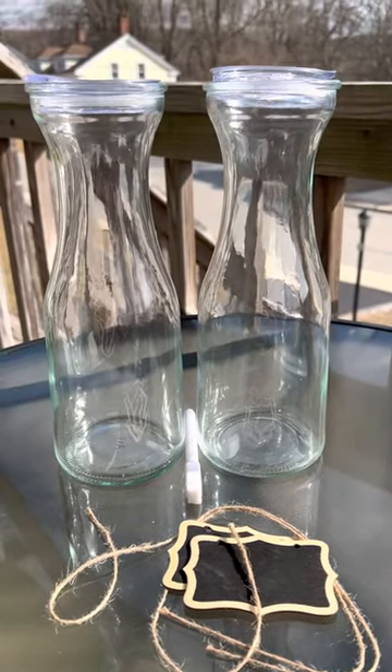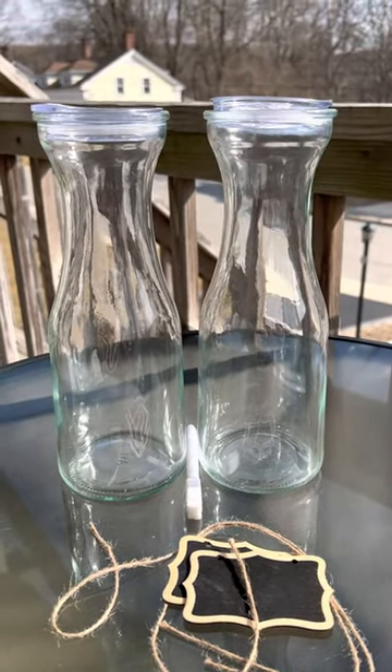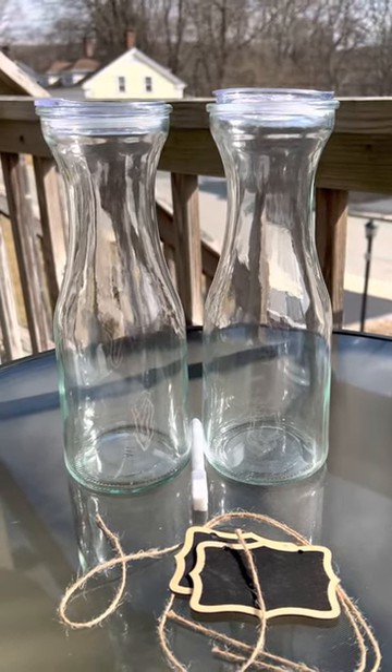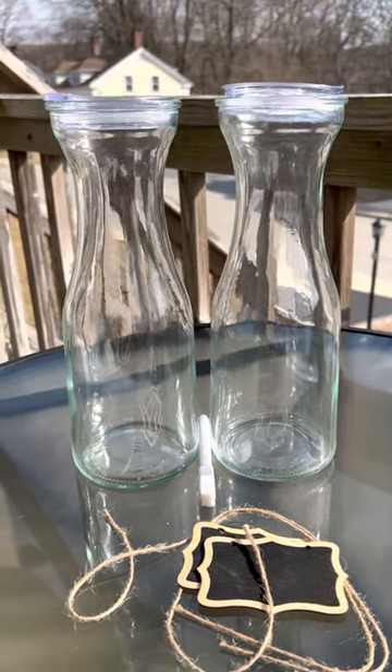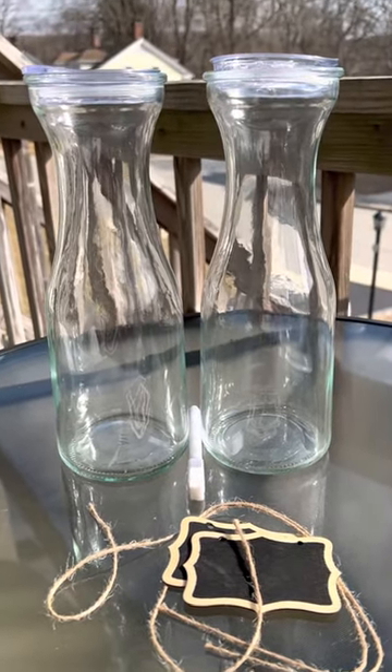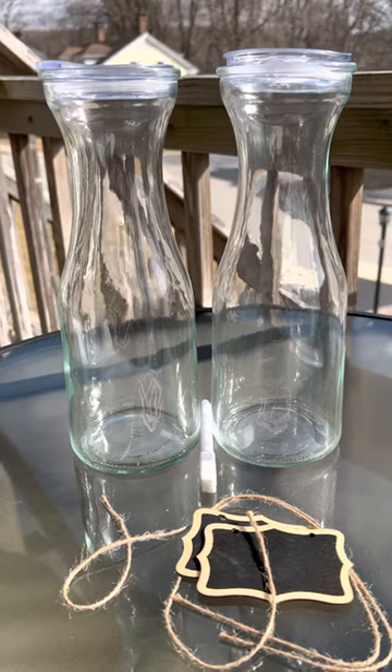Do you have a family like me that is always wanting something different to drink? Well, here's the answer. A set of two glass carafes — in my case, I might need eight — easily identifiable with chalkboard and twine.